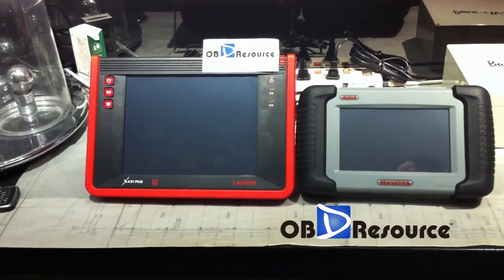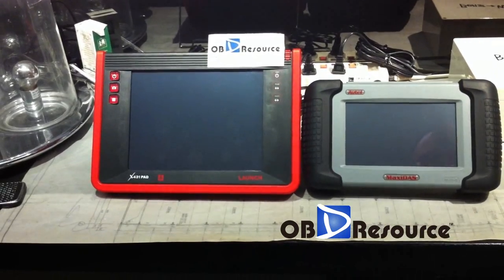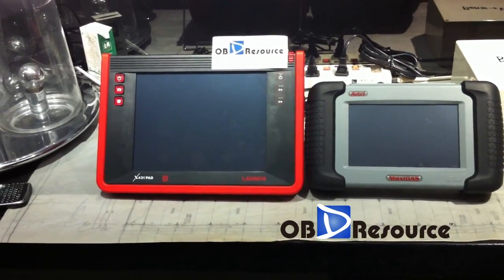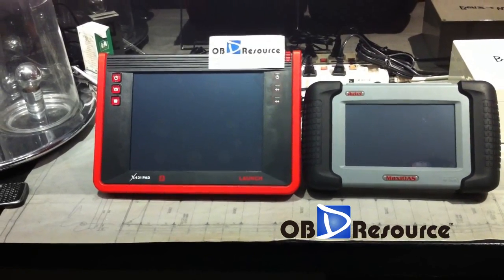Hello everyone, this video is made by Orbital Resources. Today we will make a video of the comparison between the X431 pad and the MaxiDAS 708 function comparison.